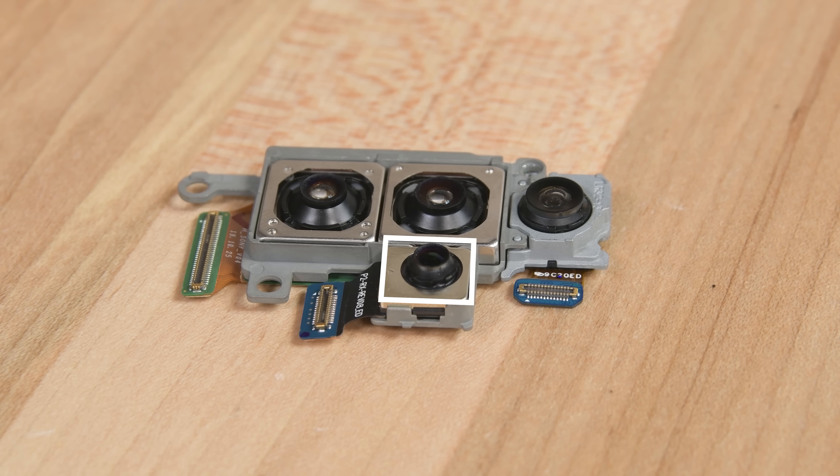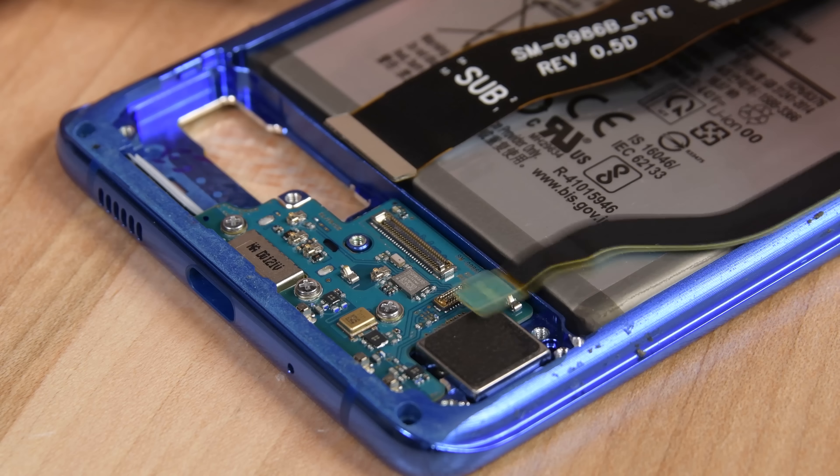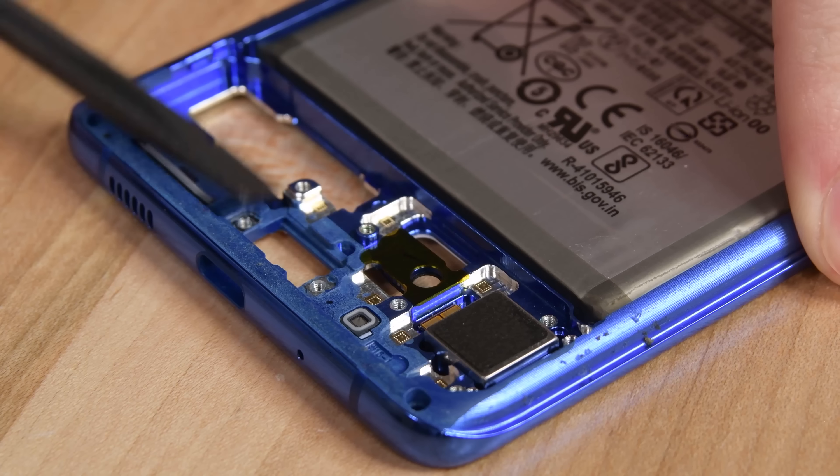The fourth sensor is a time-of-flight camera that gathers depth data for selective focus mode and AR. We disconnect the cables running to the little USB-C board at the bottom of the phone, and after removing a few screws, we give it some prying action and it jumps free.